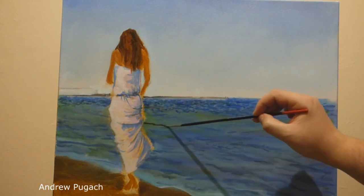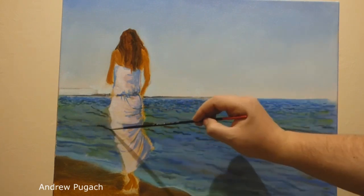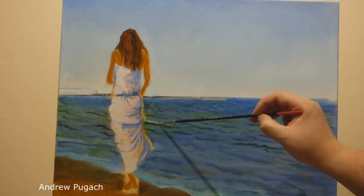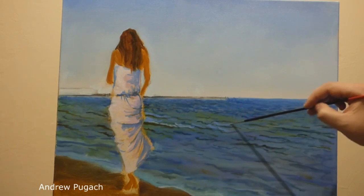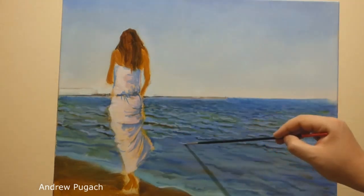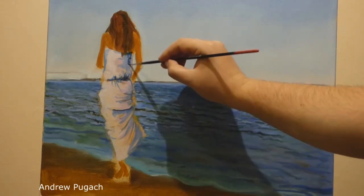I outline the waves with a small brush — in the distance these are small strokes, the closer they are, the longer they are. The sea is more difficult to draw than a river or lake, because there is constant movement in it. Waves reflect the color of the sky, so this color will be in the illuminated areas, but still a little darker than the sky.